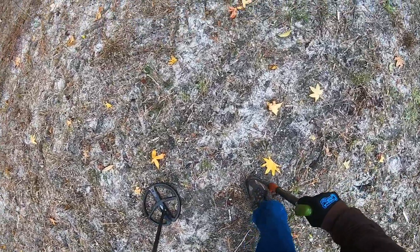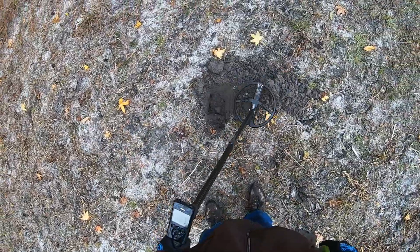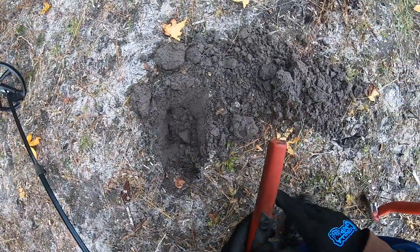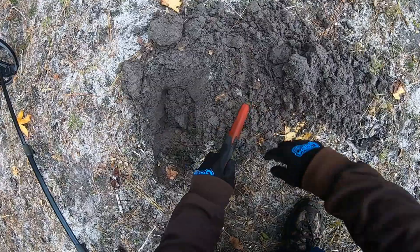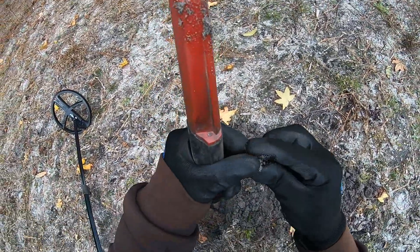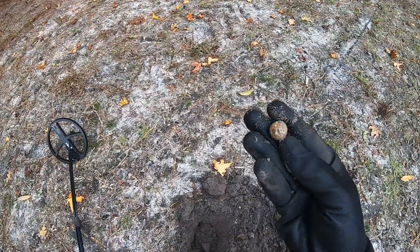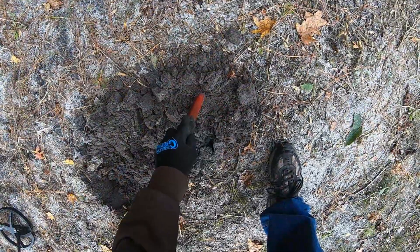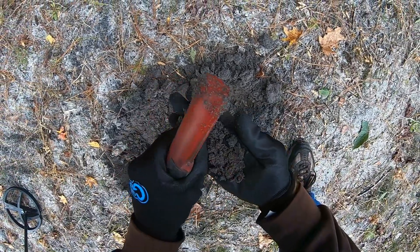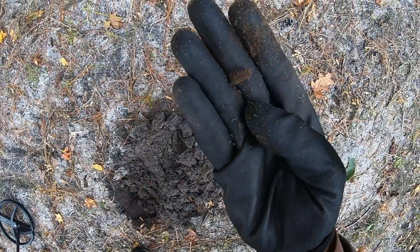That is a solid 85. That is a musket ball. Nice musket ball. It's a modern bullet.